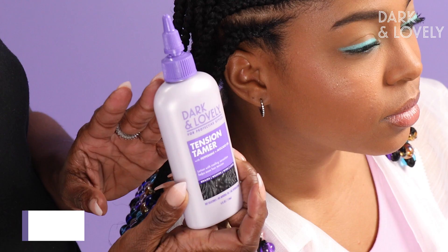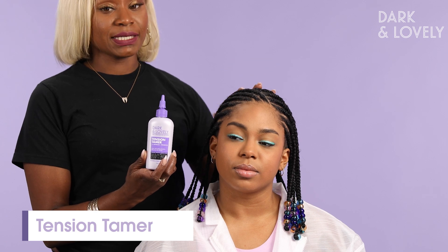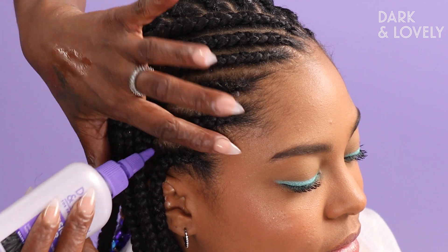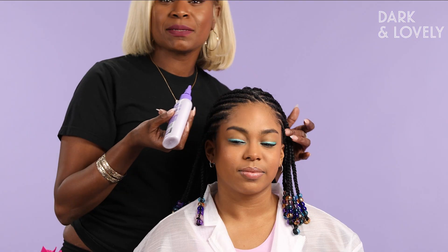When the braid is done, we're going to use Dark and Lovely Tension Tamer — put it on her scalp to release any tension she may have. Dark and Lovely Tension Tamer gives you a cool sensation on your scalp. It's made with peppermint and avocado oil, leaves your scalp feeling moisturized and smelling great.